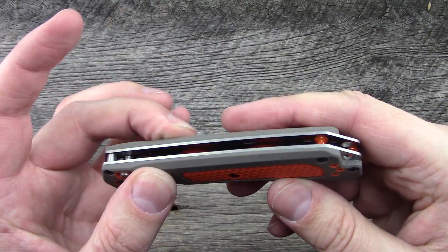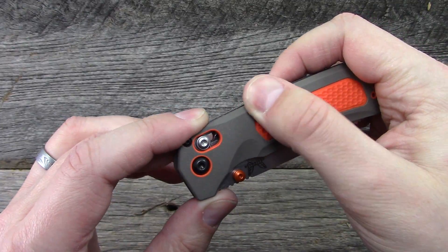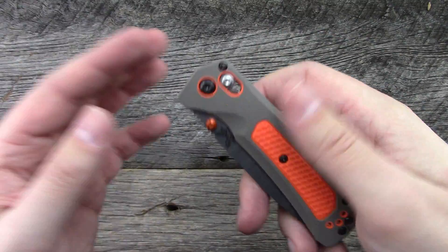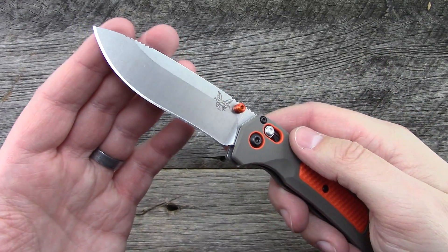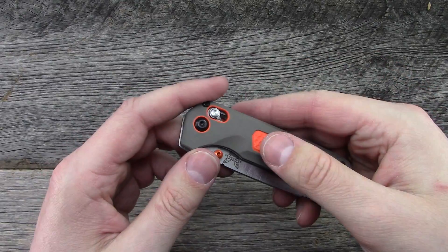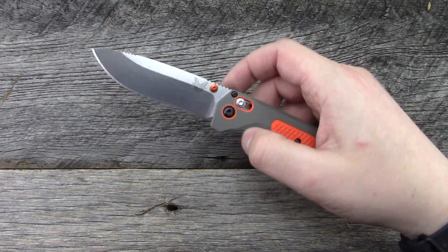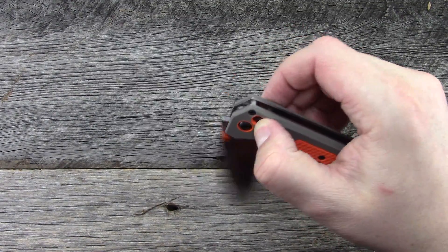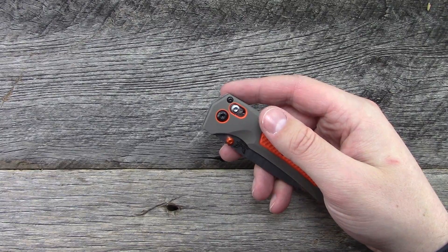The handle material is called Versaflex — a dual durometer type of material. It's hard but rubbery, so it provides a lot of grip even when wet. I got my hand wet and gripped it just for giggles and it seemed to work pretty well. If you're processing a deer or something, you guys can tell me how that would work with a folding knife. It weighs in at 3.77 ounces, so for the size and the way it feels in the hand, that's actually fairly light — sub 4 ounces. Phosphor bronze washers, as most axis locks run on.